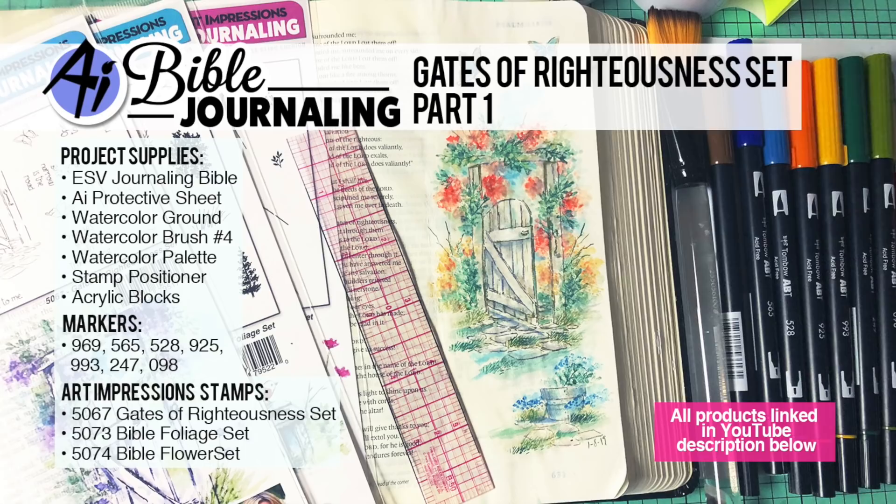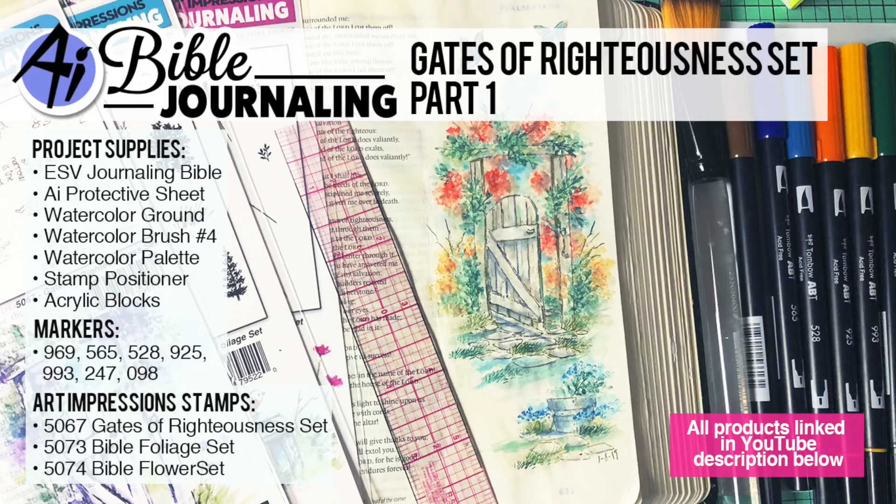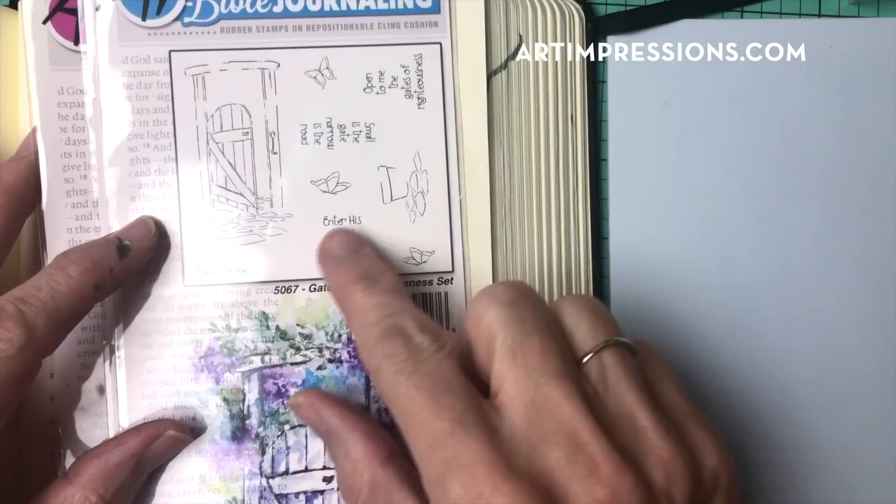Hi, everyone. Welcome to Watercolor Bible Journaling. I am Bonnie Krebs, creator of watercolor stamping and this technique. We are going to move on in our Bibles, and I'm going to show you how to stamp and watercolor the Gates of Righteousness set.